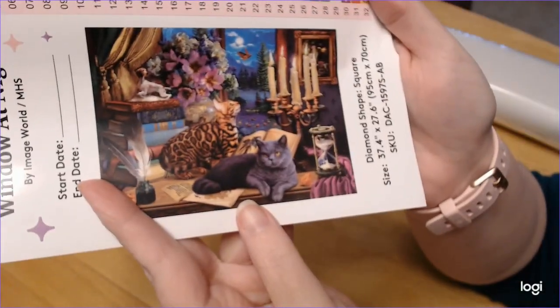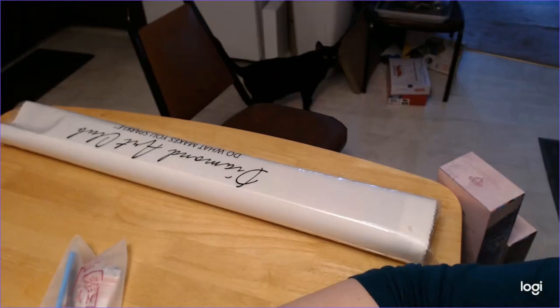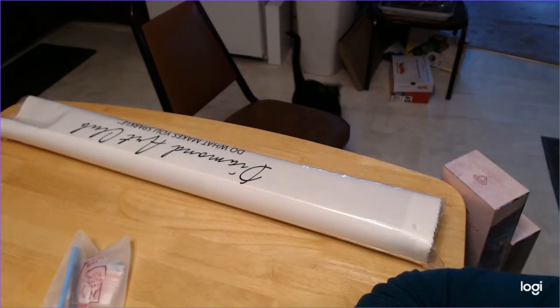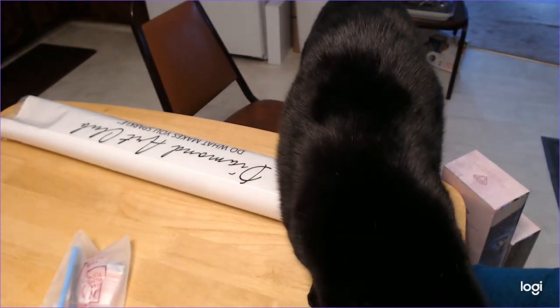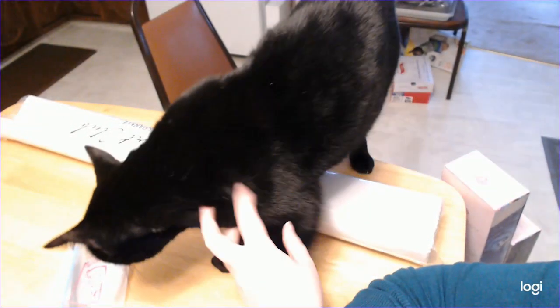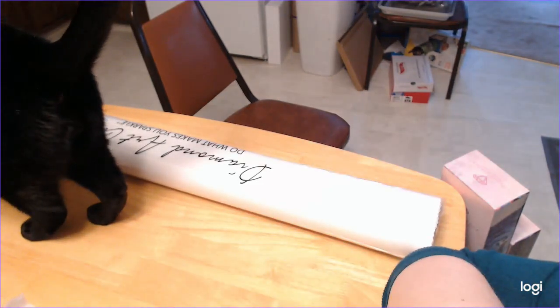Hi baby, Eli. Baby, want to come and say hi? Yeah, you want to say hi? Hi sweet boy. Hi. You're a good boy. Are you doing inventory with me? Not so much.